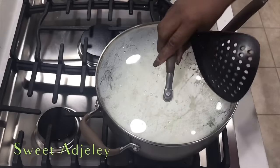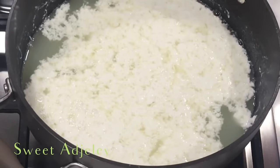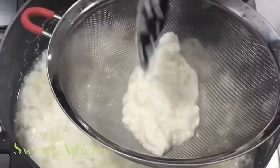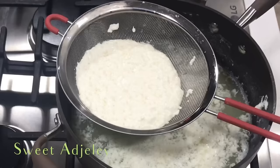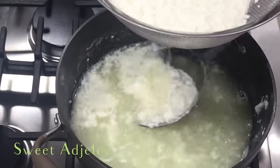Then we'll let it sit for about two to four minutes, and this is what we get — a nice soft curd. All right, so we're going to scoop it right out.